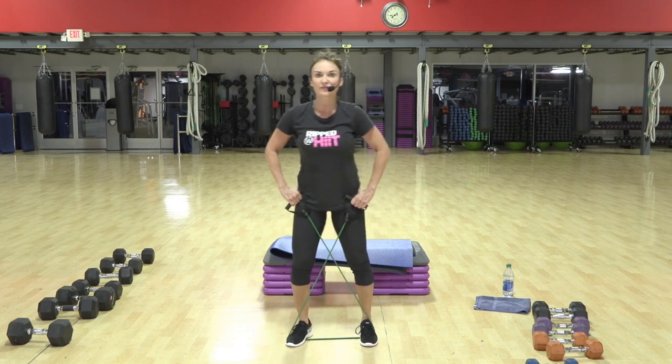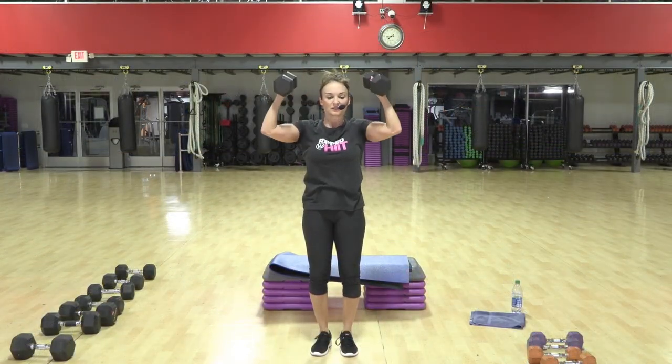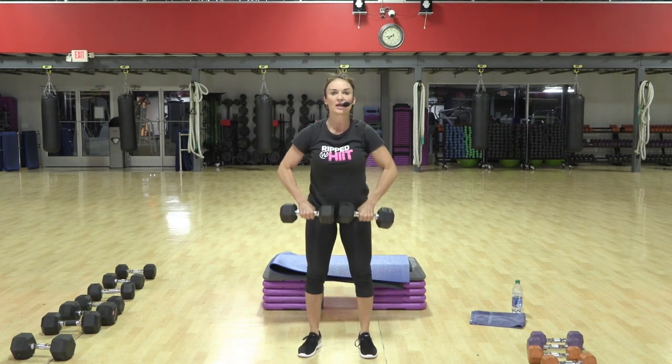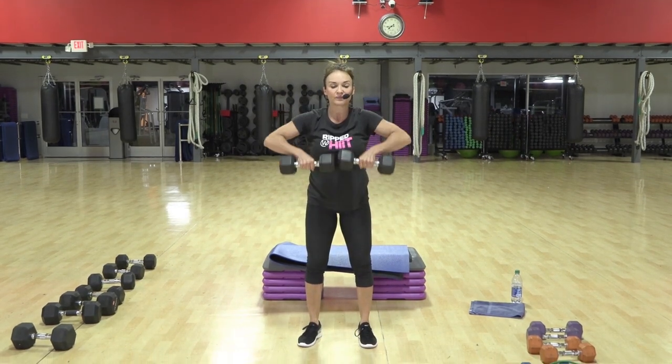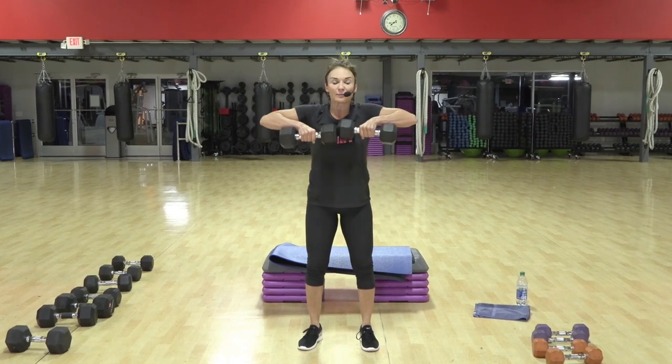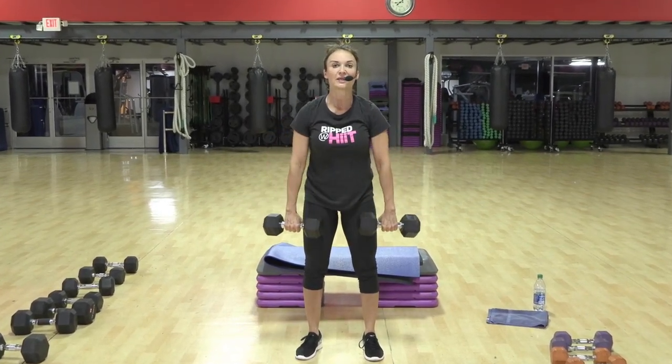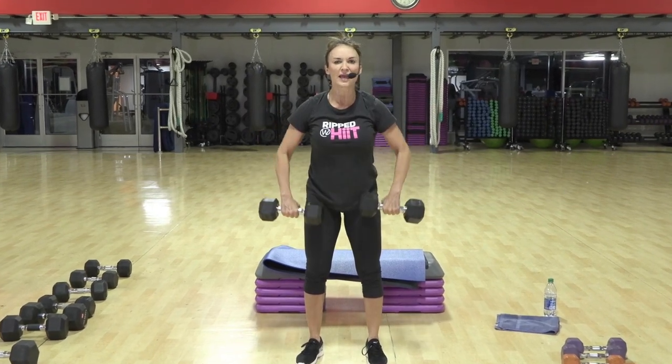We're going for the fry. Body nice and tall. Two. Nice full range of motion. Now this is a close grip upright. If you want to, you can go wide, which gets a little bit more of the lateral head on your shoulder.